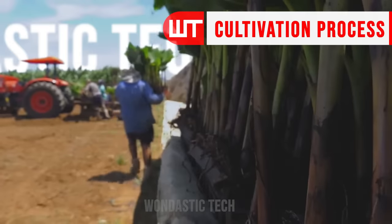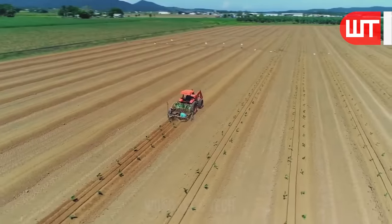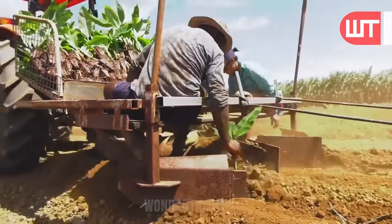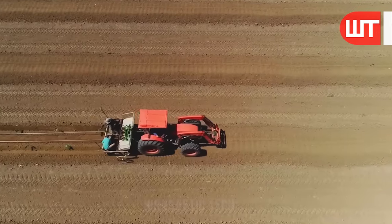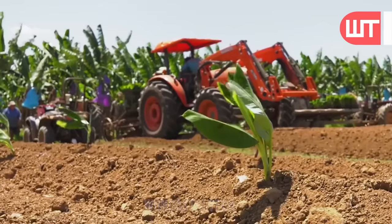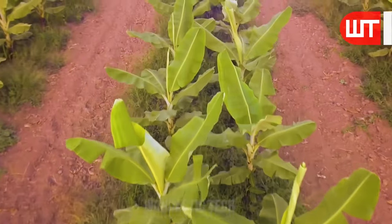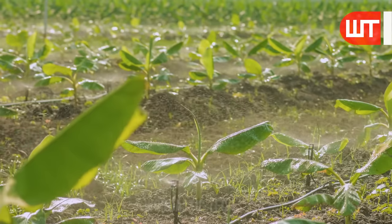After preparing the field, the farmers arrange the banana seedlings and stages on the cultivator. After planting the seedlings in the soil with a cultivator, two farmers straighten the stems of the seedlings from the top of the cultivator. Fine spray or mist is used to keep the soil constantly moist, so the seeds get enough water.